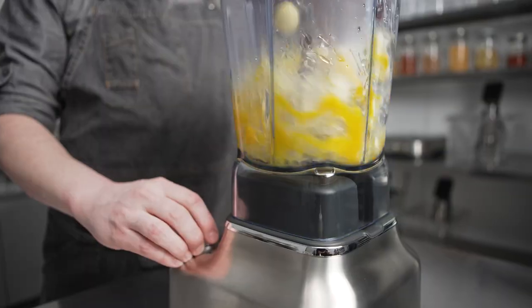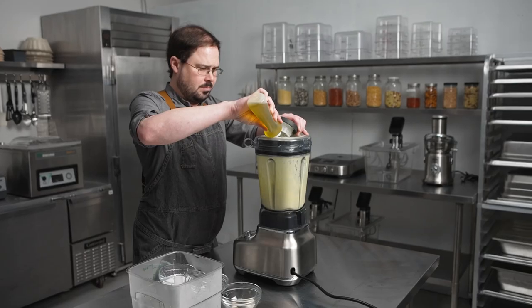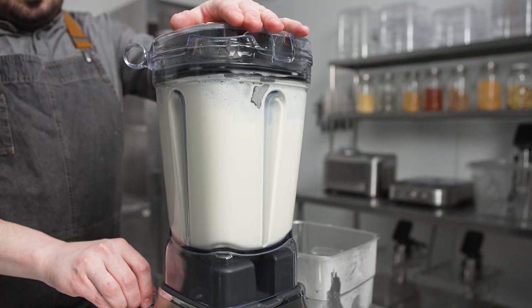We blend this in the Breville commercial blender with egg yolk, a little bit of xanthan gum, and olive oil. The egg yolk and olive oil make for a very rich texture.